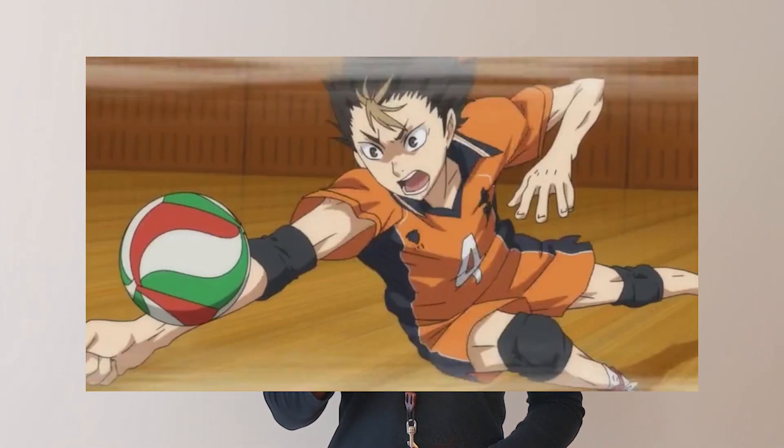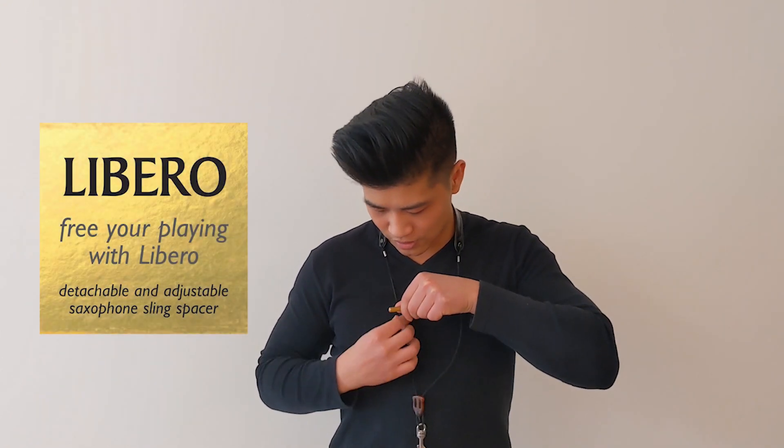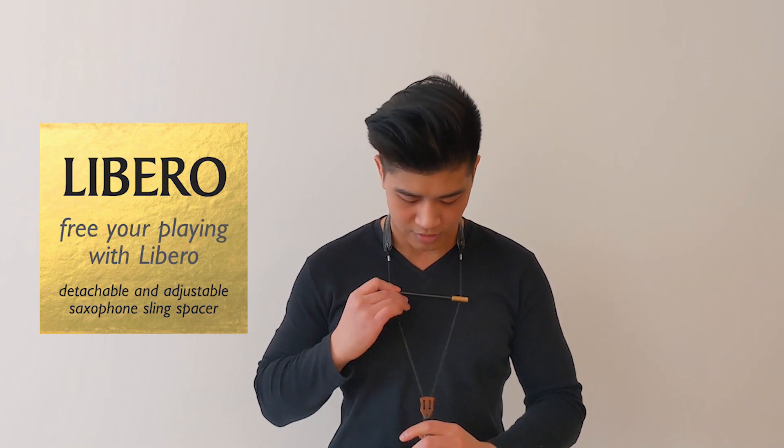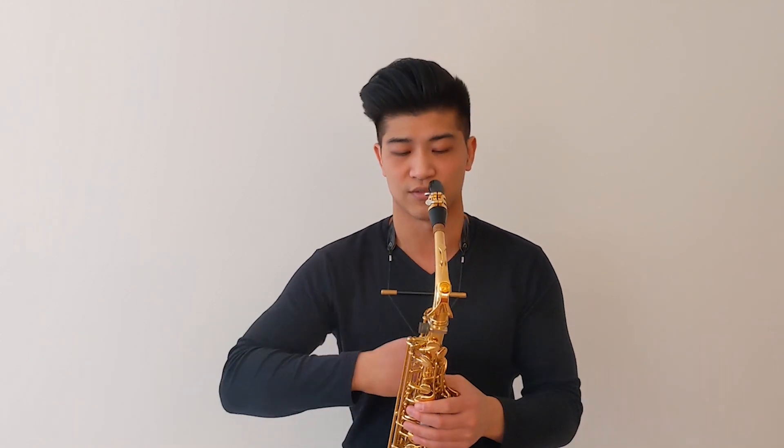This spreader bar is called the Libero. This was created by Andy Scott in the UK and it adjusts to and clips onto most chord-style neck straps very readily. By taking the weight off the side of my neck, I feel like I'm able to breathe a lot easier, and it also allows me to move much more effortlessly with the saxophone.